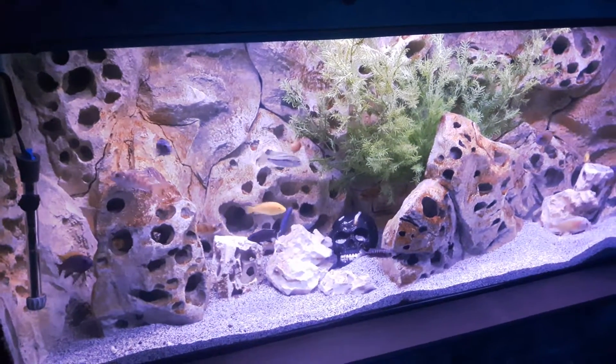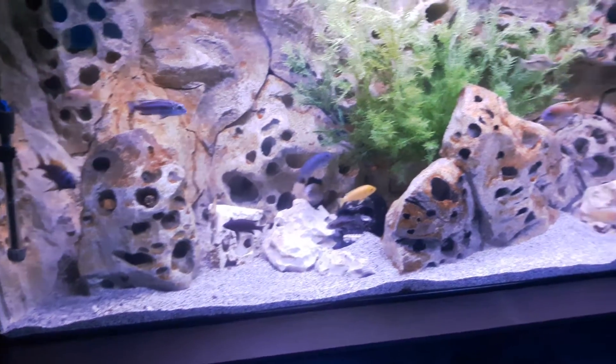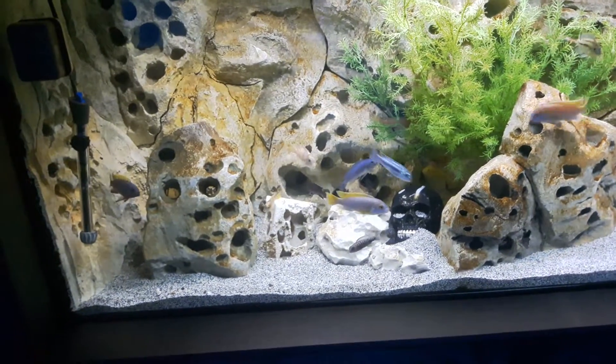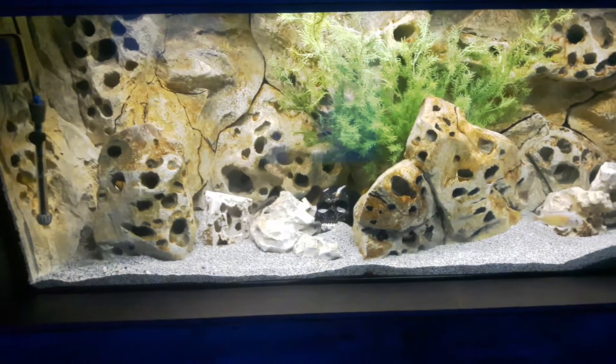Anyways guys, there it is. I did a good water change before and just put that one plant in there — I think it looks pretty nice. There you go guys, have a good one, take care.